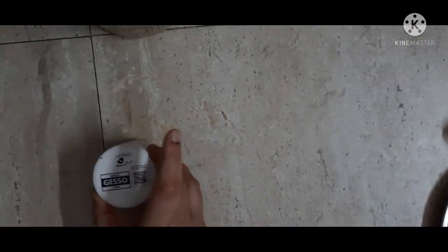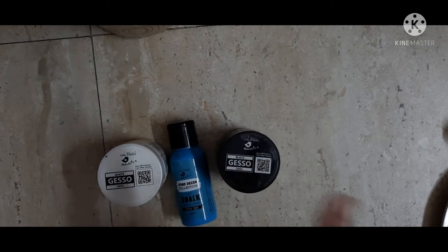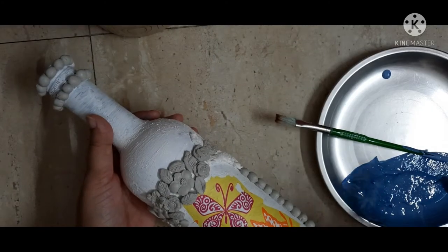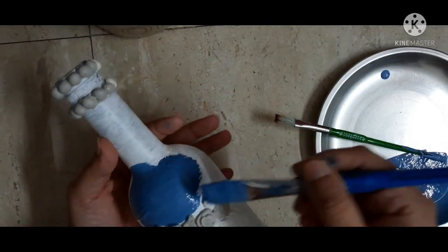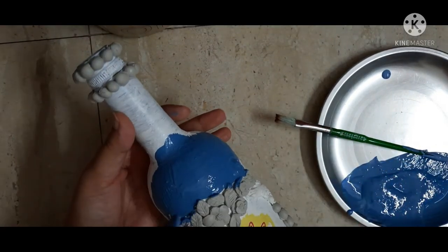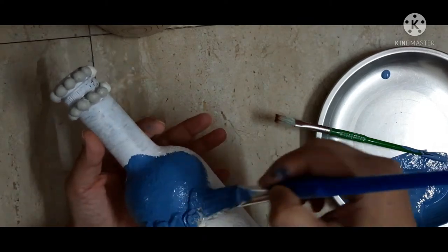Now it's time to play with some colors. I'm taking white gesso, a blue chalk paint, and a black color, and I will mix all three colors to make a beautiful grayish-blue tinge color. I will apply it all over the bottle except the decoupage part.